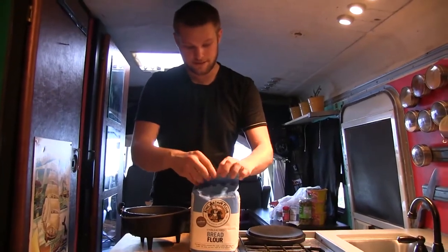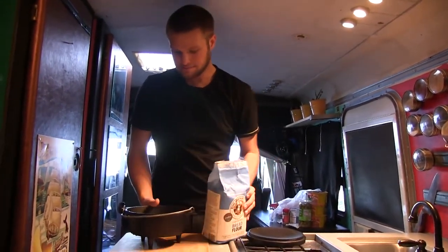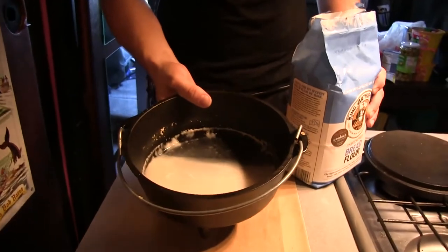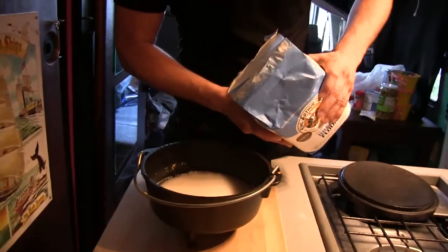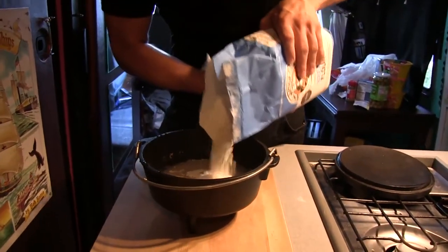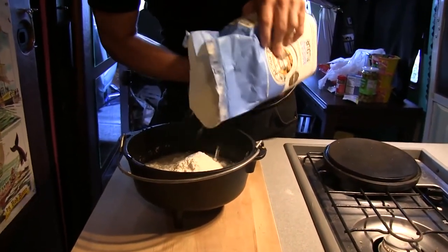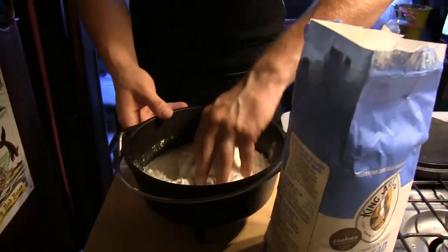If you know anything about breads or pizza dough or cooked breads, it needs to rise. So in here I've got a little bit of water with some rapid-rise yeast in it by Fleischmann's, and I've got some King Arthur bread flour. I don't really measure anymore because I've been doing this for so long, but there are recipes you can look up that'll tell you measurements you can use for this sort of thing.